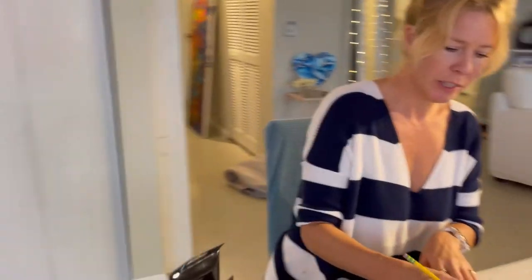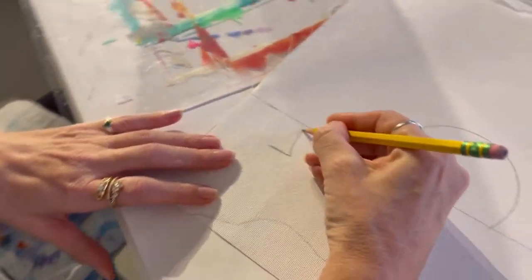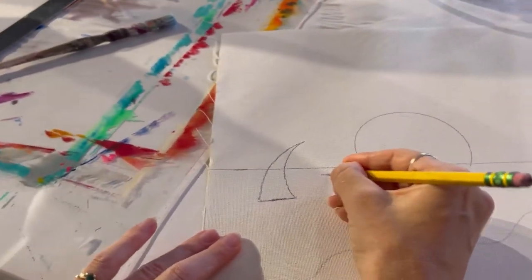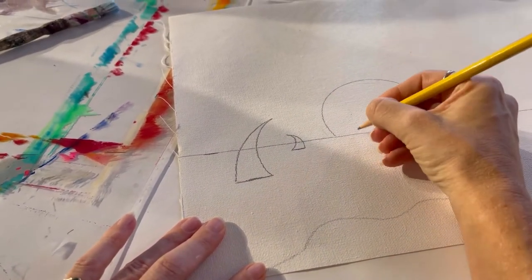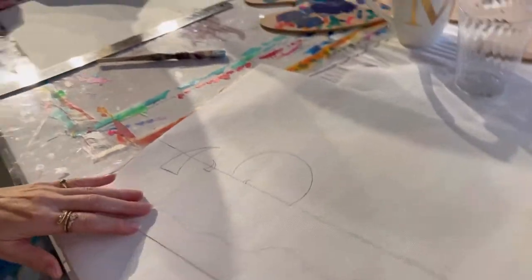Now we're going to do some cute little sailboats. Let's put one right here, a bigger one — take it down a little bit, just draw a little line there, then go up like that. Then to get a little bit of depth you can turn them in different directions. Go back further and put one here, really smaller. Depending on the size, you get a feel of the depth of the painting.